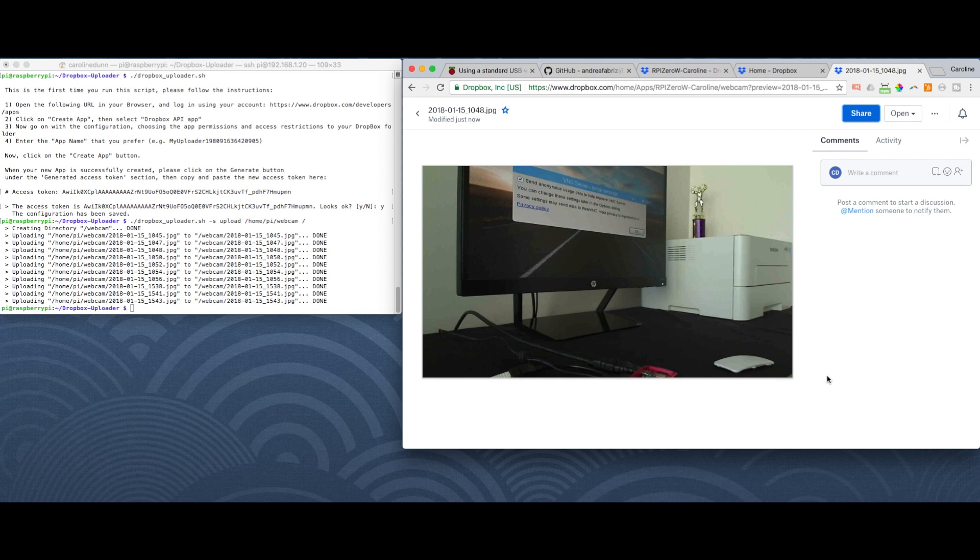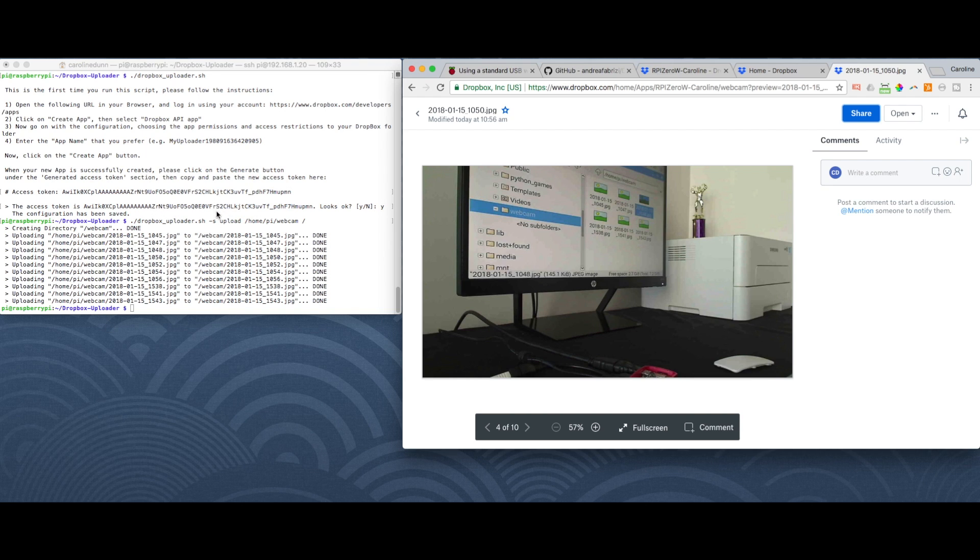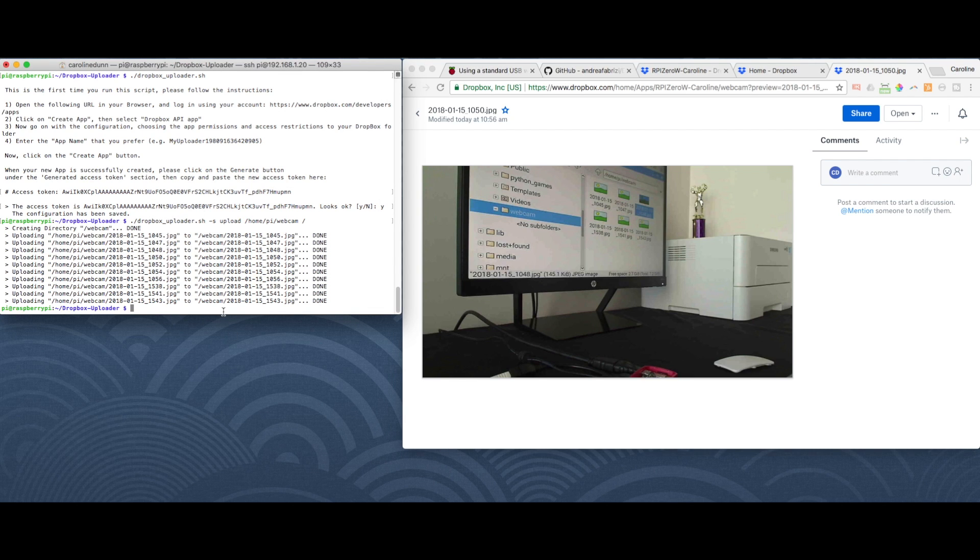I'm scrolling through the pictures with my arrow keys — these are the pictures automatically taken with my webcam. Now anywhere you can log in to Dropbox you can see these pictures. The UI is Dropbox, the security is Dropbox — you can access this from the Dropbox app on your phone or tablet from outside your home network. What I ran was a one-time upload — we want to upload at regular intervals so it uploads automatically going forward, and we do that through crontab.